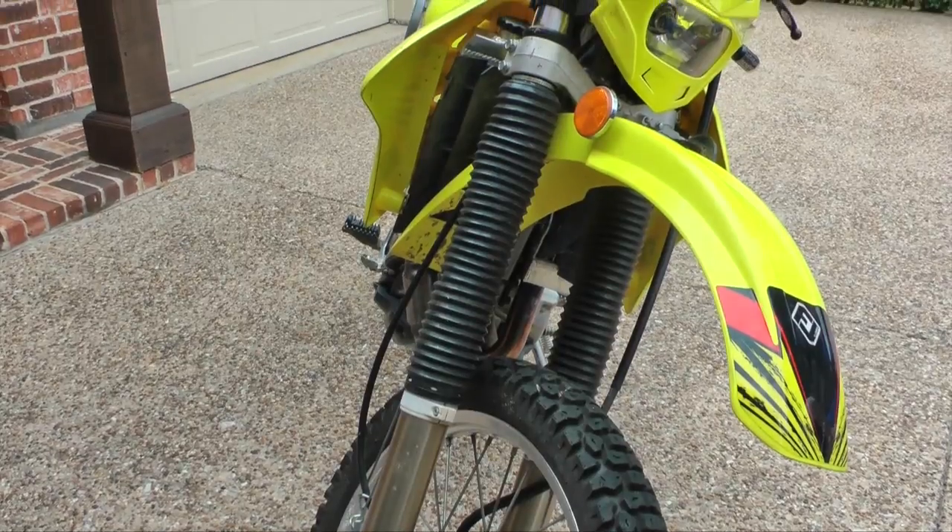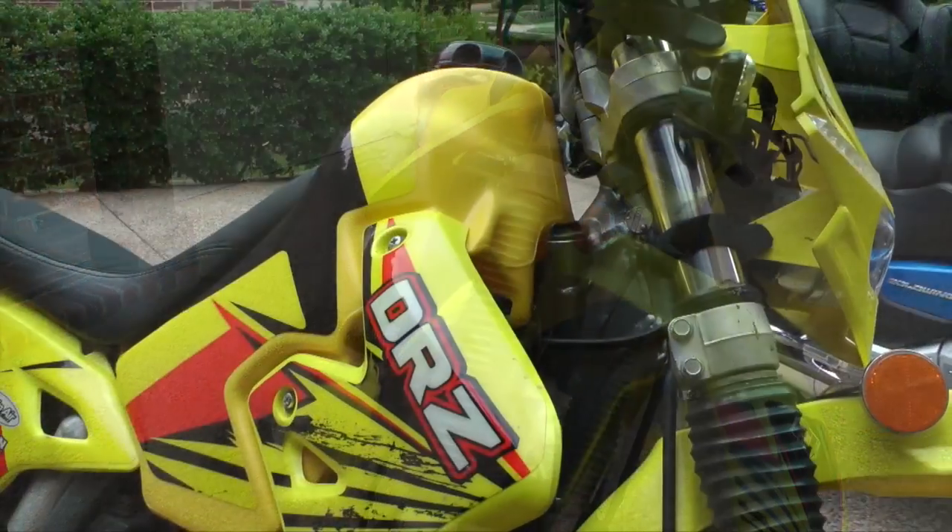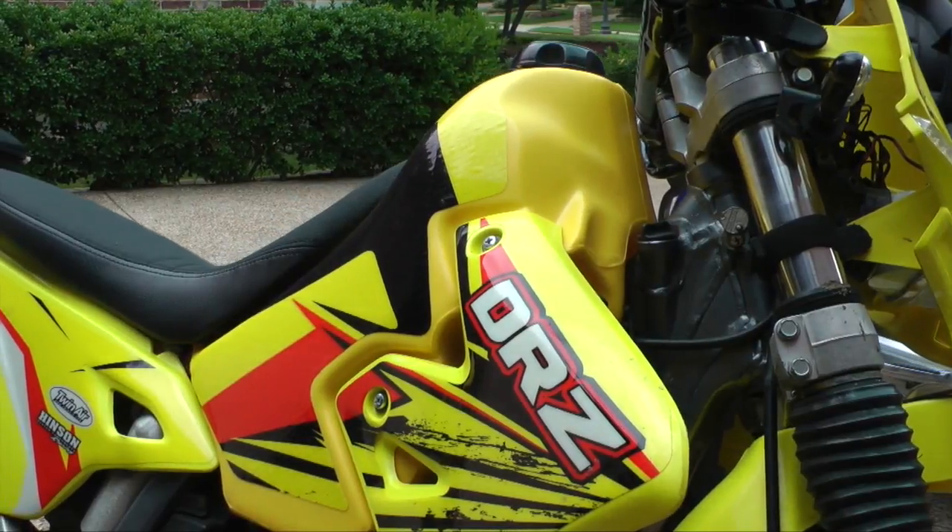Today on Cruiseman's Garage, we're installing a Super Brace Fork Stabilizer on this 2007 Suzuki DRZ400.